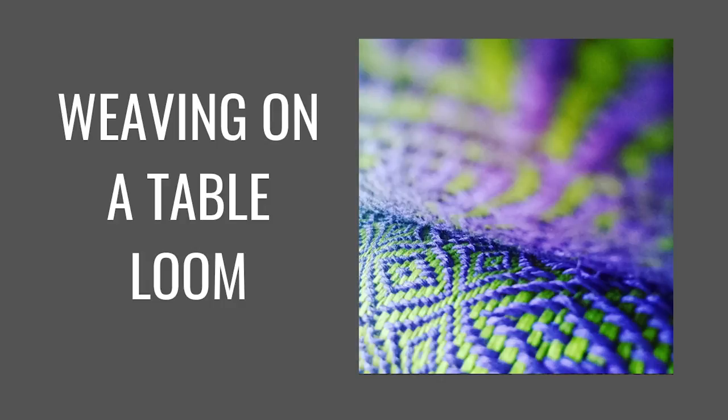Hi weaving friends! I wanted to tell you about my brand new table loom weaving course. This is my first table loom course for my online weaving school and I'm very excited about it. I'm getting some terrific feedback already.